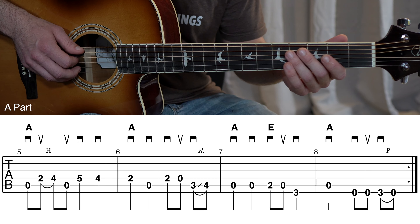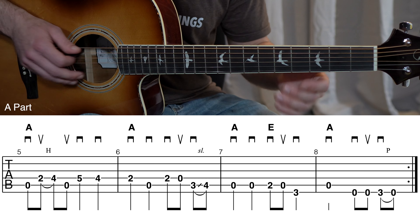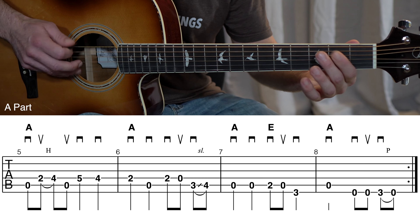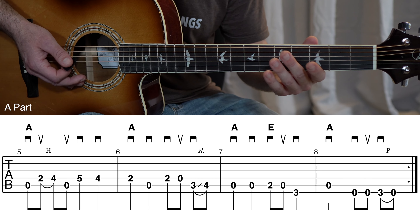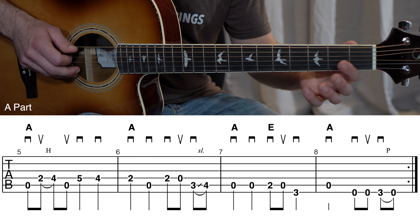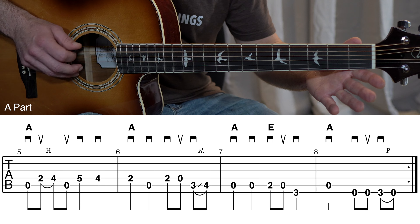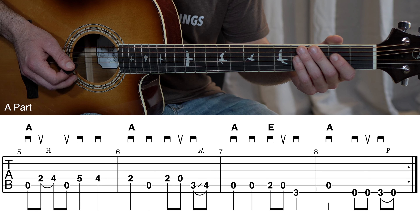Measures seven and eight have a kind of different little ending to wrap up that A part melody. Measure seven is down, down, down, down — that's the pick stroke direction — down, down, down, down.